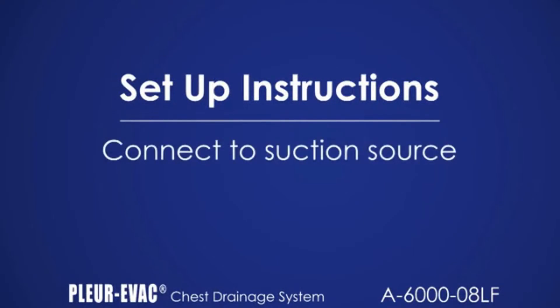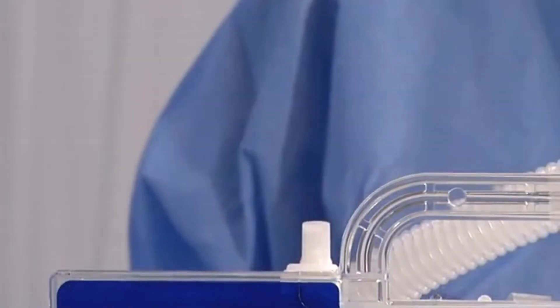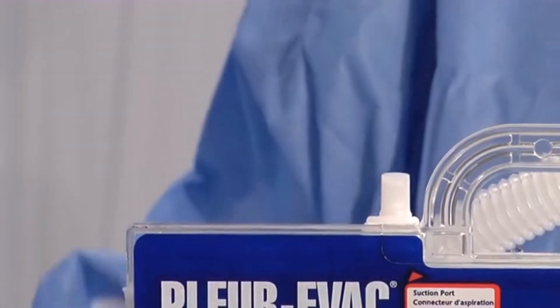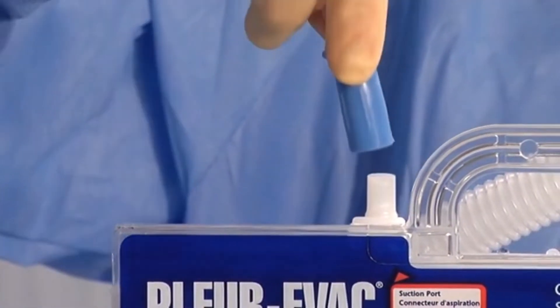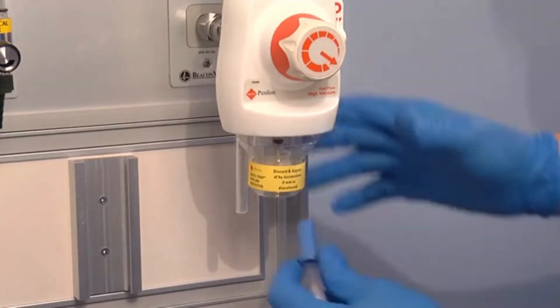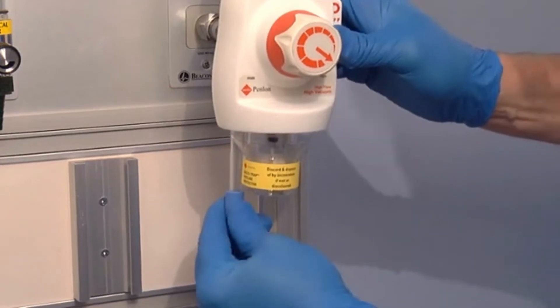In case of gravity drainage, omit this step. Be sure the suction port is uncovered. If suction is prescribed, simply connect the suction tubing to the suction port on the Plurivac drainage unit. Attach the other end of the suction tubing to the wall source.